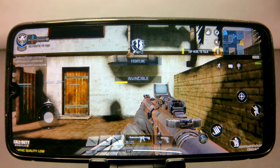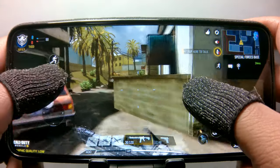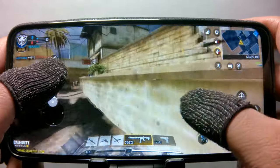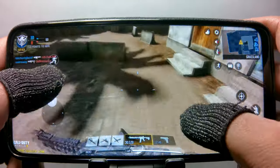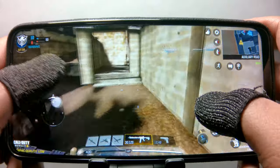The second game that I tested was Call of Duty Mobile. And just like Mobile Legends, this phone was able to handle Call of Duty just fine. There was a small hint of lag but it wasn't bad at all. The touch screen was also responsive to my inputs and I did not notice any delays.